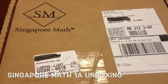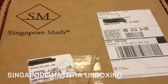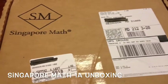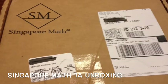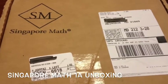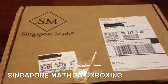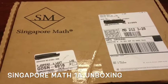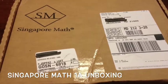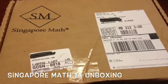We got the 1a curriculum. My son is five — he's technically in kindergarten — but we did a lot last year and I feel like a first grade curriculum may be more appropriate for him. There's 1a and 1b, and we're going to work through 1a for the first semester and 1b for the second semester.